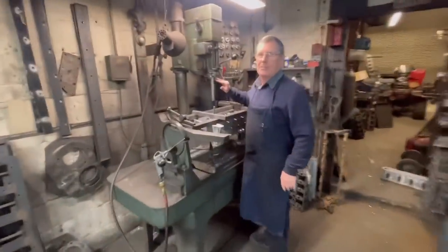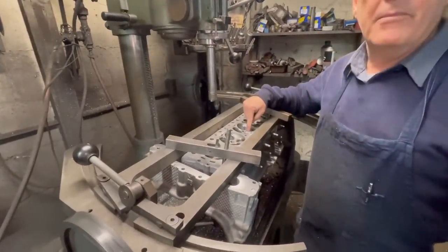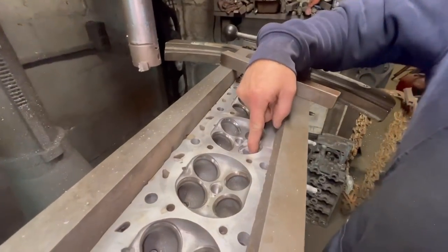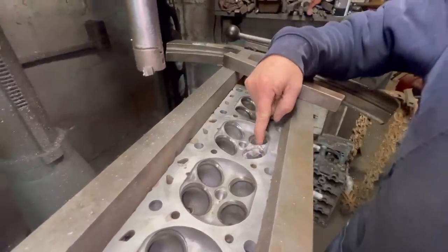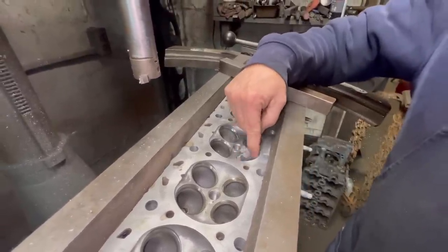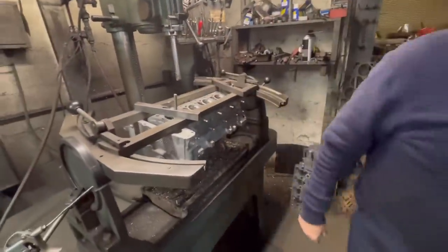This is a seat guide machine — basically when you've got to cut seats out and weld them up. This head had a crack right here, so they'll take the two valve seats out, take a die grinder and grind all that out, weld it back up, machine it, put a brand new seat in it, pressure test it, and then cut the seat three-angle.